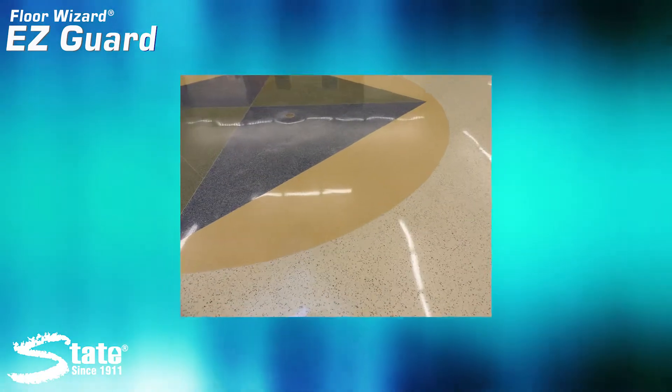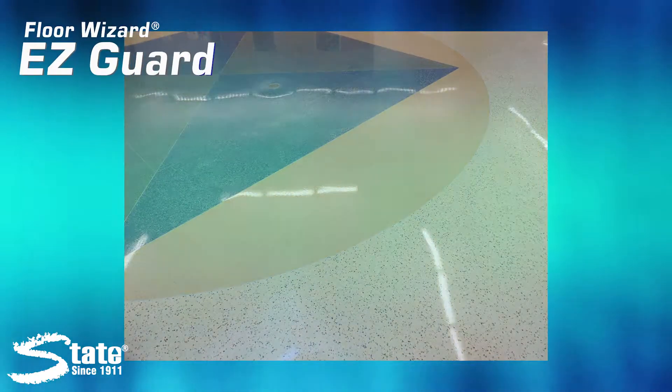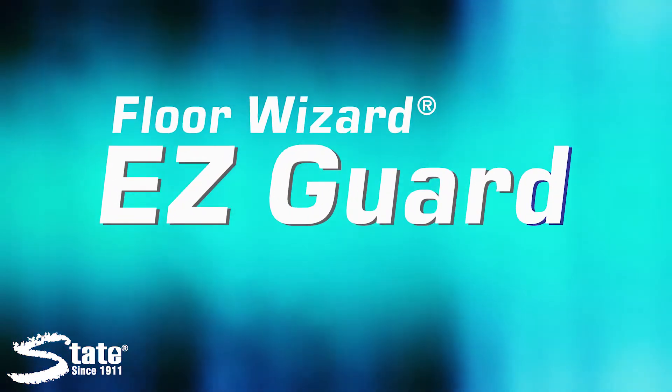First impressions can mean everything, so if you want the same kind of perfection and truly care about your floor's appearance, then EasyGuard is in your near future. See you soon!